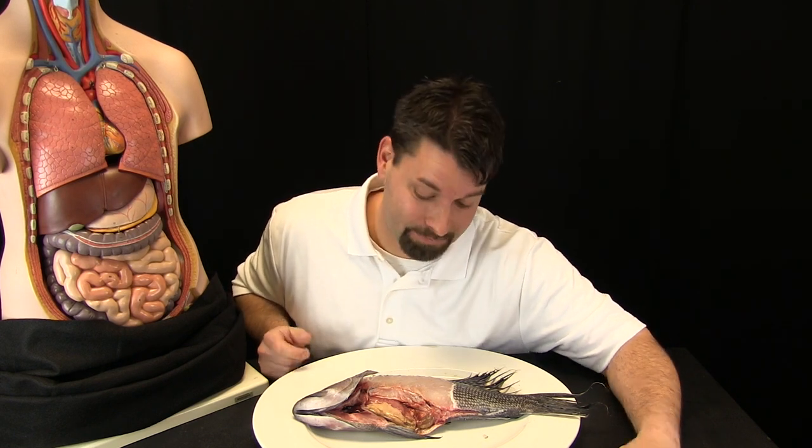Hi, I am Jared. Welcome to Fun Science Demos. I have two friends with me today, Rachel C. and my good friend the sea bass. Well, he is actually going to be my meal later on, but he has an important purpose.